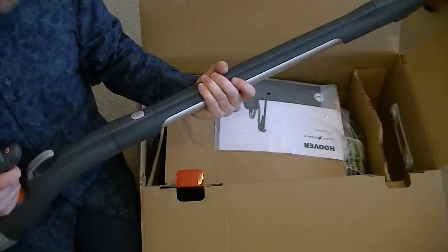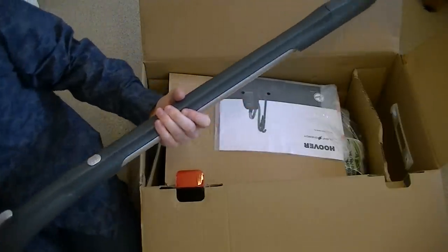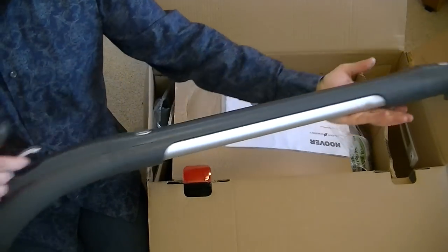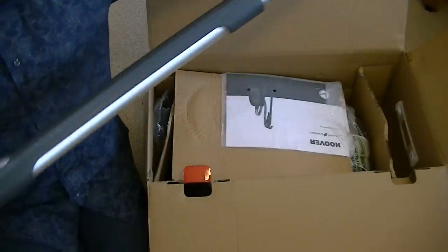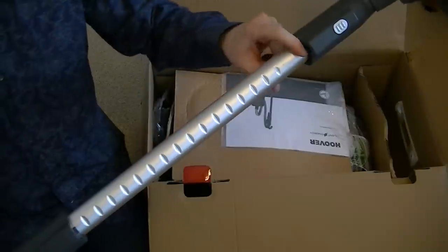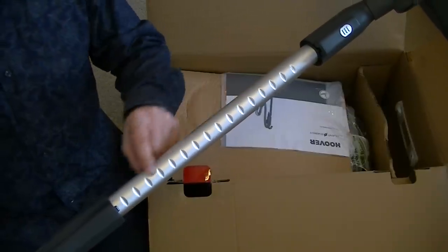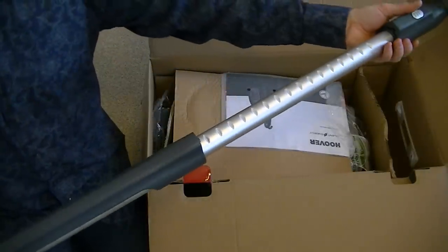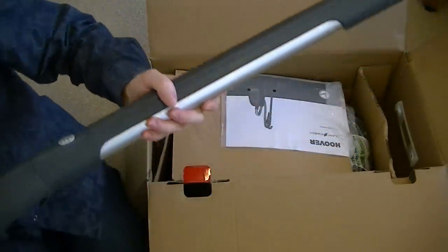We haven't got the machine out yet of course. Here's the TeleZoom tube — now I release that lever and I can actually pull out the extension wand. Because it's got all these little notches, I can adjust it to many different positions according to how high or low I'm cleaning, or how tall the person using the machine is. But when storing it away, we just collapse it down completely like that.